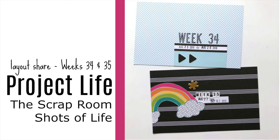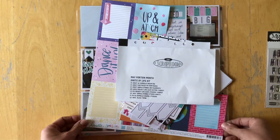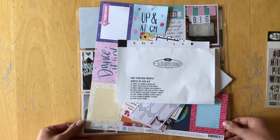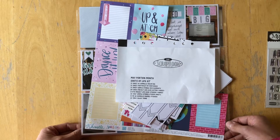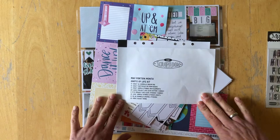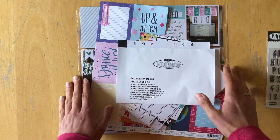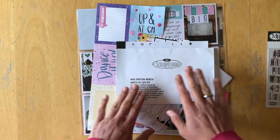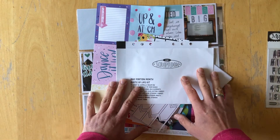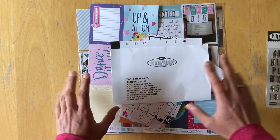Hello, this is Simone. Today I would like to share the two spreads that I created in my project life album using the Scraproom 'Shots of Life' kits. The designers usually receive one part of the kit every month, so there is a full unboxing video on the Scraproom YouTube channel that I will link for you.